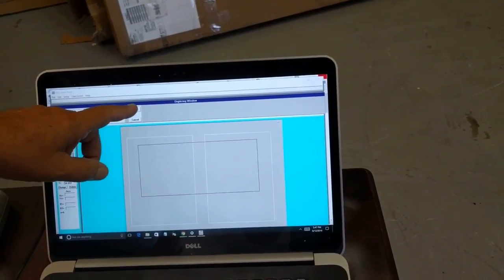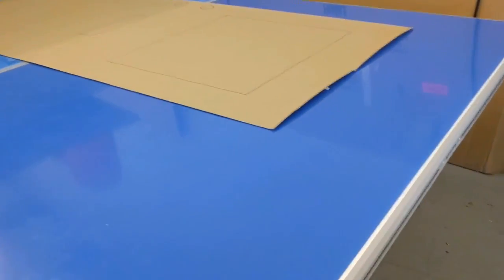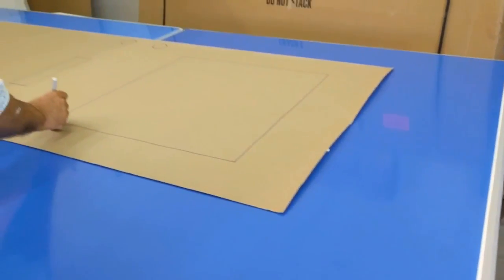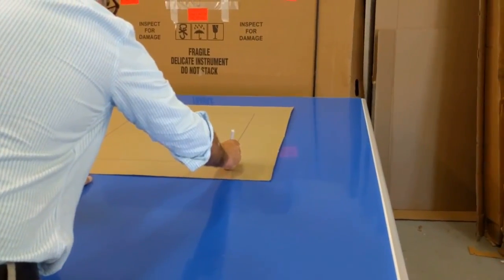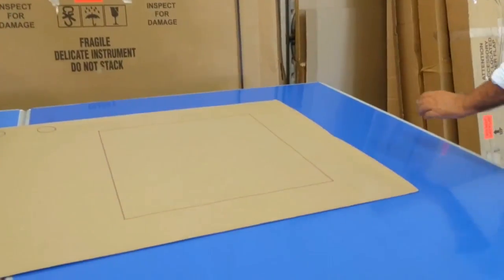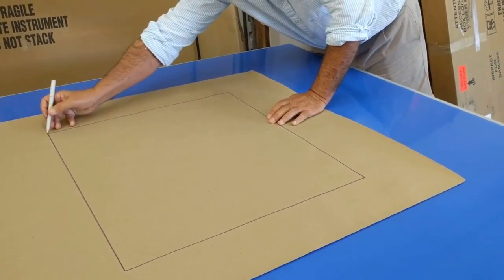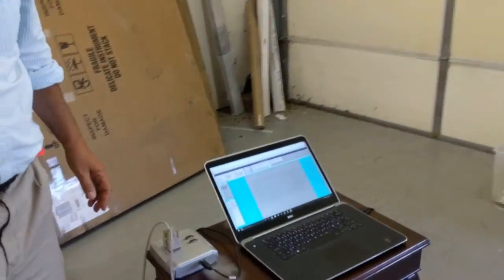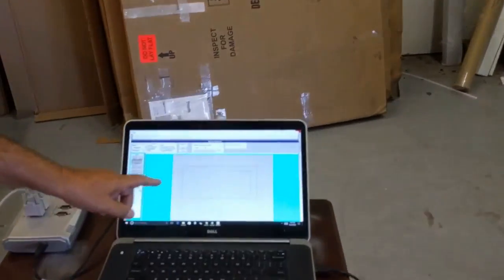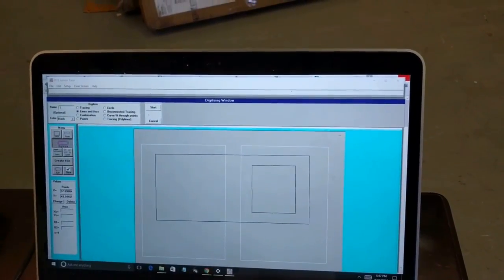Now I'm going to digitize the window pane at the top. I click Start and digitize the window pane — clicking that point, that point, then coming over to digitize the remaining points. Then I click Done in the software, connect to the starting point, and confirm. Now I've got the window pane done.